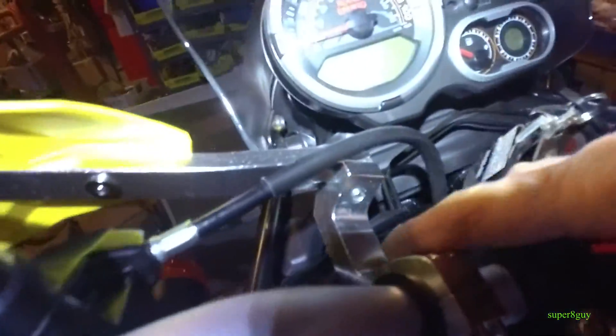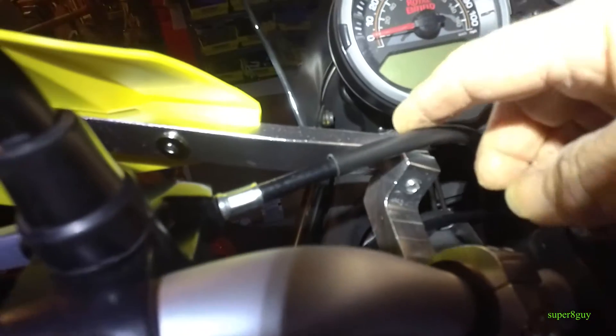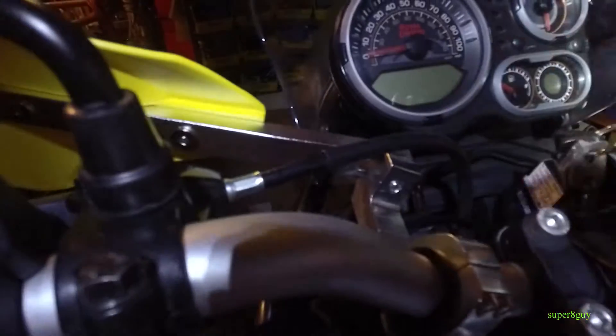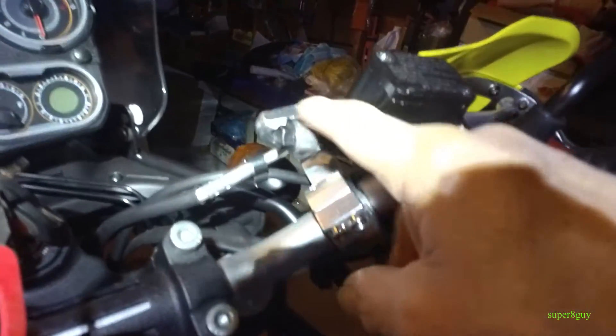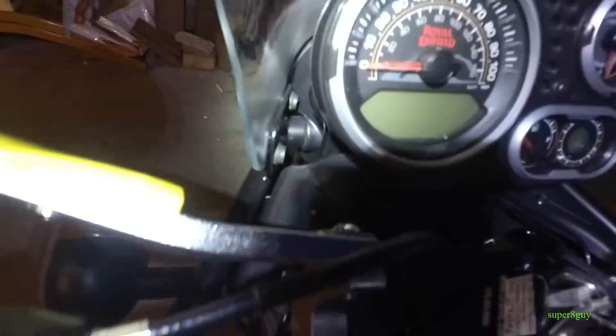In other installs this bracket was 180 degrees — in other words, this U was facing down — but now this U is facing up. I know to clear the clutch cable I had to install it this way, which worked out well on this side to clear the brake fluid reservoir and the brake mechanism.